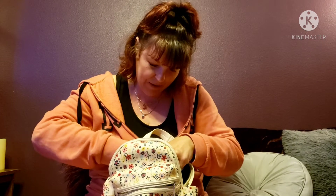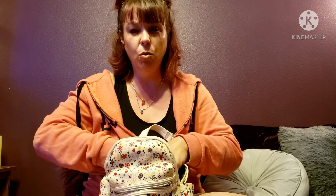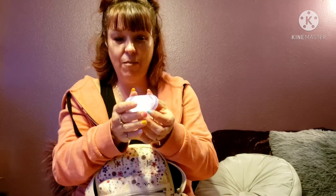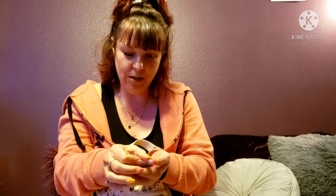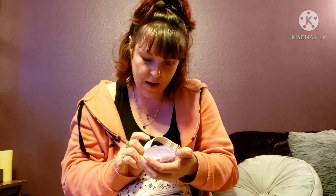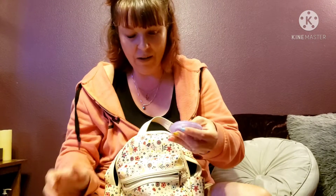I like these types of videos because they always give me ideas — I'm always like, 'Oh I need to put that in my bag!' This is in every single one of my what's-in-my-bag videos: my pill pouch. It's divided and has the regular stuff — vitamins, Tums, ibuprofen, Tylenol.